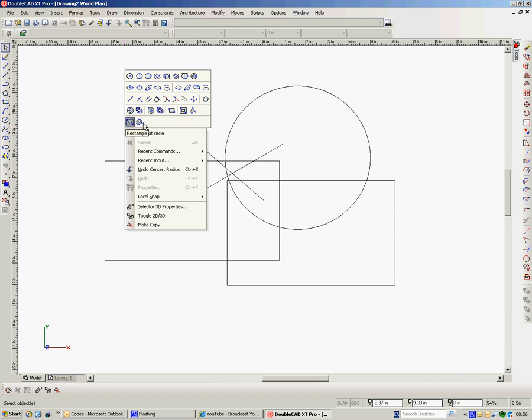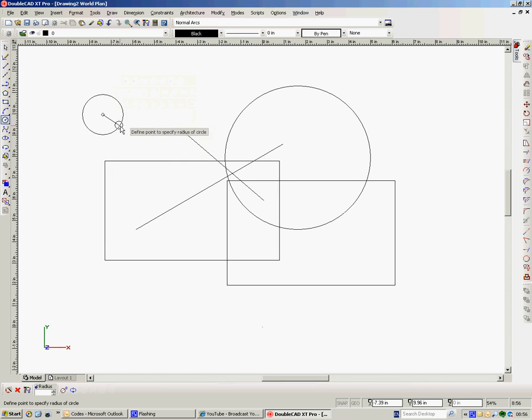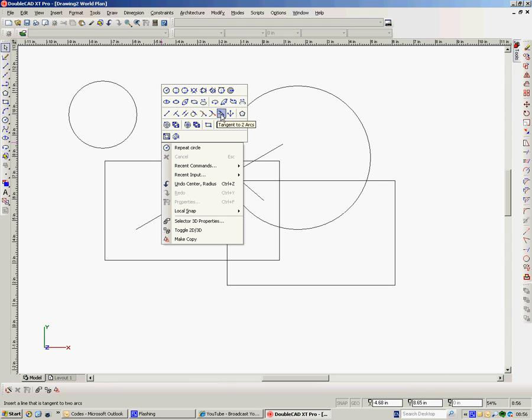So we have all the usual things here: line, perpendicular line, parallel lines, tangential to an arc or a point, tangential away from an arc or a point, et cetera. That one's grayed out because it's between two arcs and there's only one at the moment. If I draw another arc, I would hope that that would become live — which it is. So very often when you look at a tool and it's grayed out, it's simply because you can't use that tool at that moment in time.